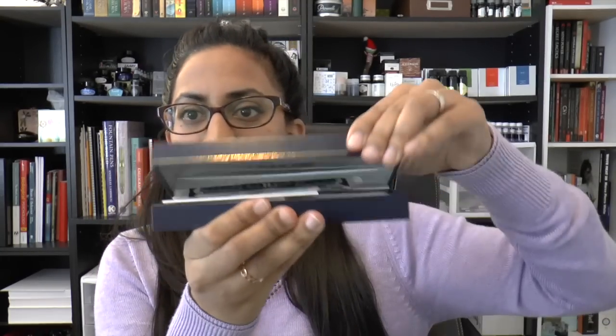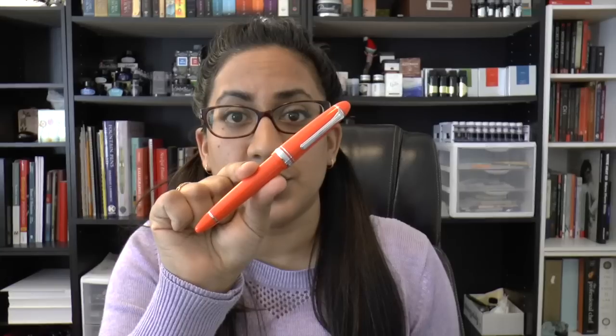Last but not least, I ordered this pen from Pen Chalet, who is my go-to for Sailor because he ships super fast. I tried to resist this pen and just couldn't. This is the Sailor 1911 Large in Royal Tangerine, and I picked a hard extra fine nib — so that should be interesting.